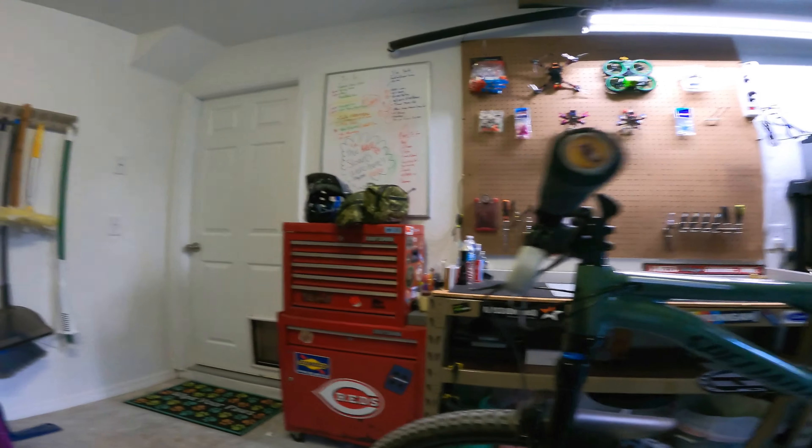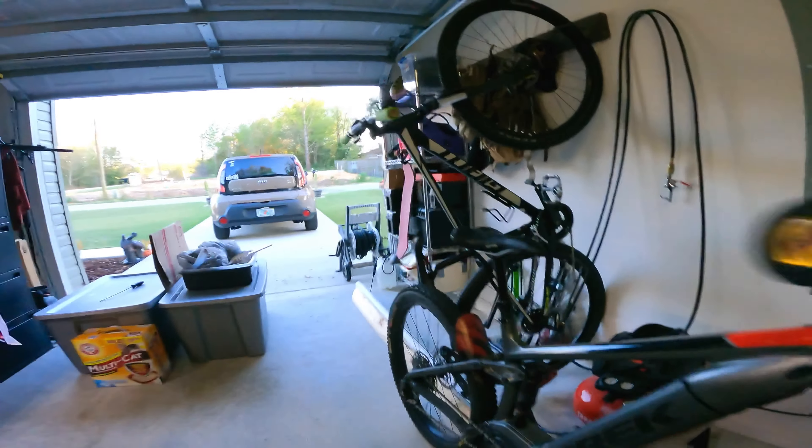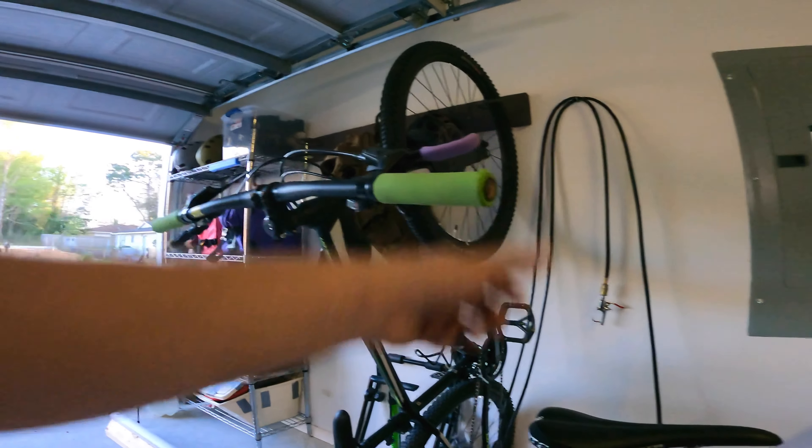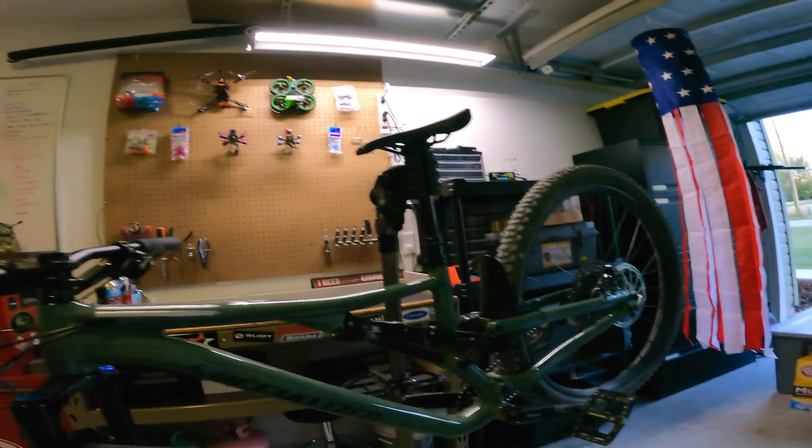I've made the switch a couple years ago on all of my mountain bikes. I've got it on my Specialized, running them on the Trek, and my wife's even got them on her Giant. So we've made the switch completely over to these grips.